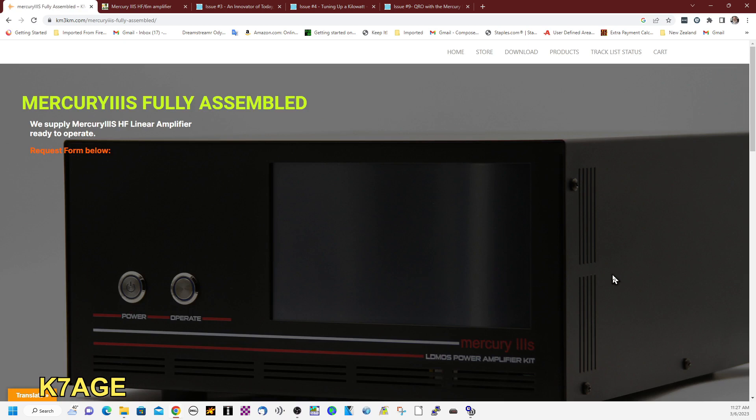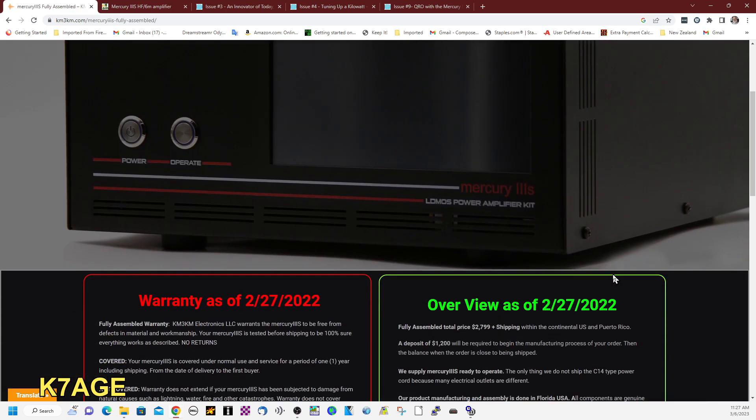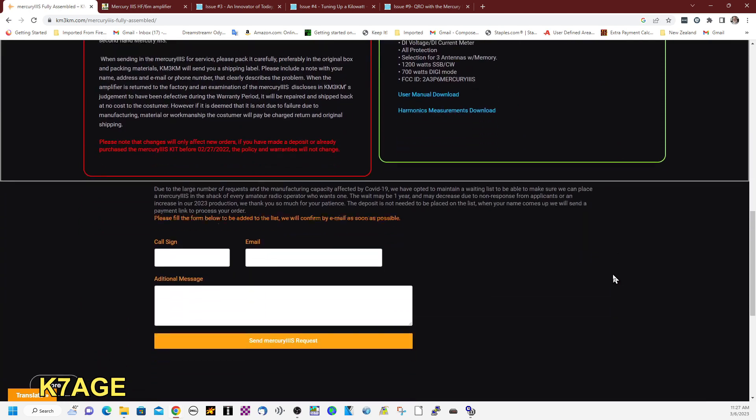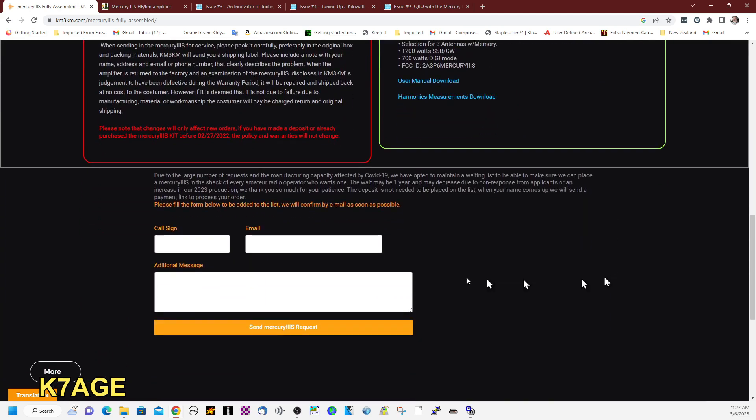The price on the 3S is $2,800 plus shipping. The way this works is that you fill out a form with your call sign and email, and in the message you say you want an amplifier, and you get put on the list.